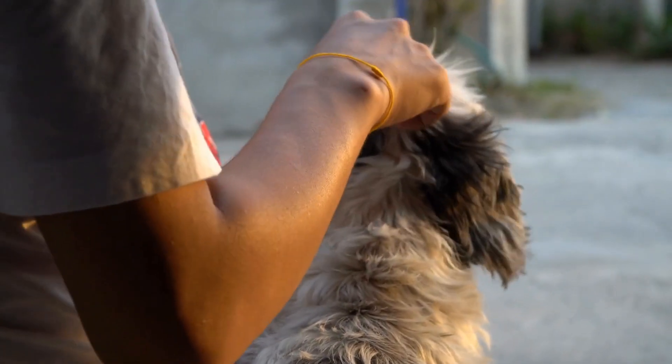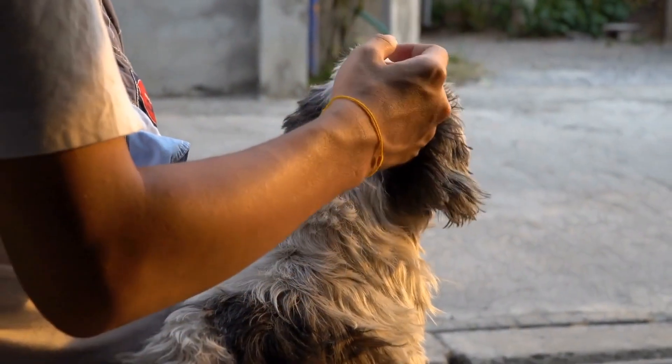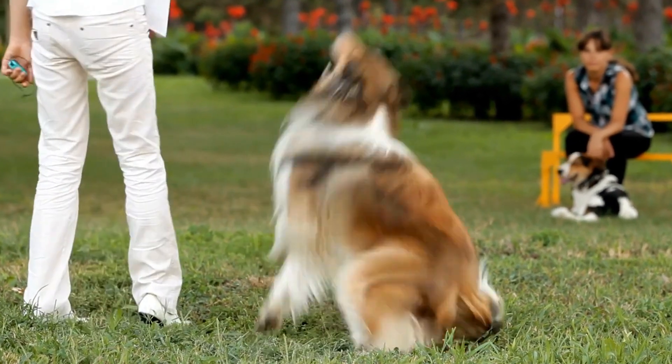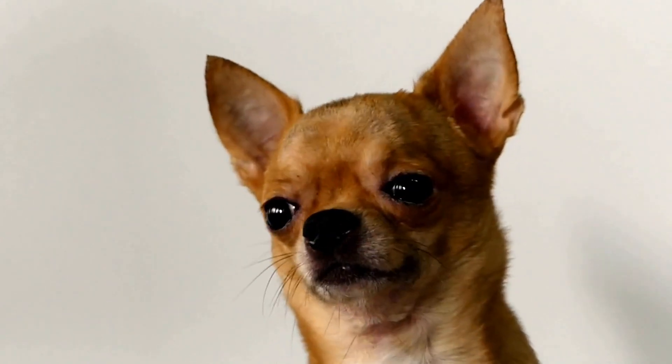Remember, training a dog to remain calm during an MRI scan for abdominal issues takes time and patience. Each dog is unique and the progression through these steps may vary. Always consult with your veterinarian for guidance and support throughout the training process. By following this step-by-step approach, you can ensure a more positive and stress-free experience for your furry companion during their abdominal MRI scan.